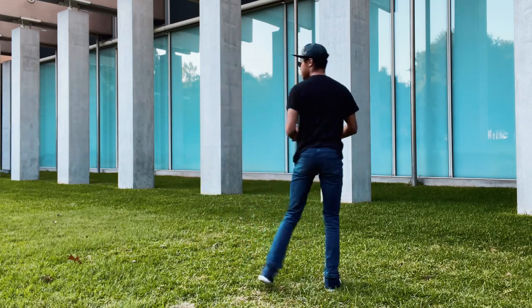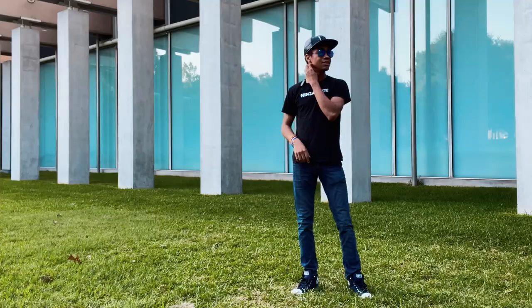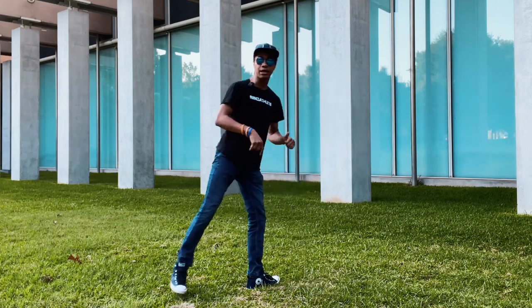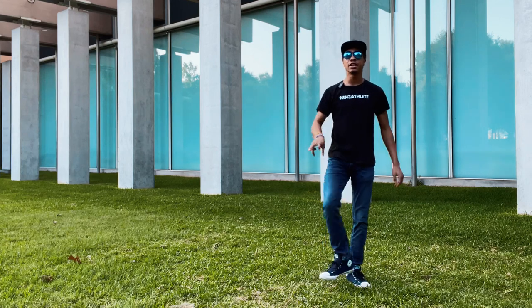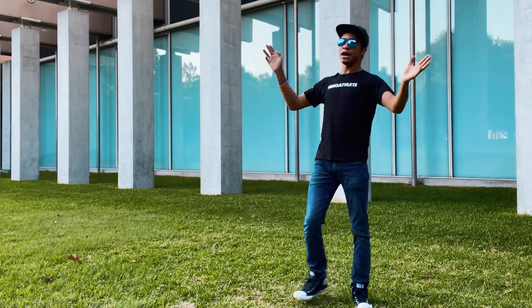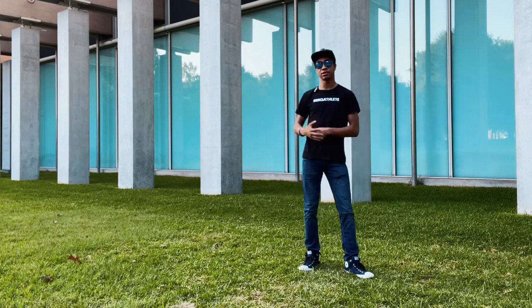You can do this with any kick — you could start with a front kick and still flow into the same technique, because it doesn't matter what kick you do as long as you can set up the proper way. I know it sounds like a mind-blowing concept, but it is really important to understand in order to learn the combination at the end of this series.